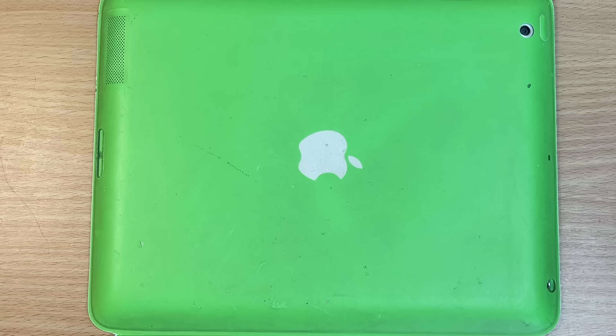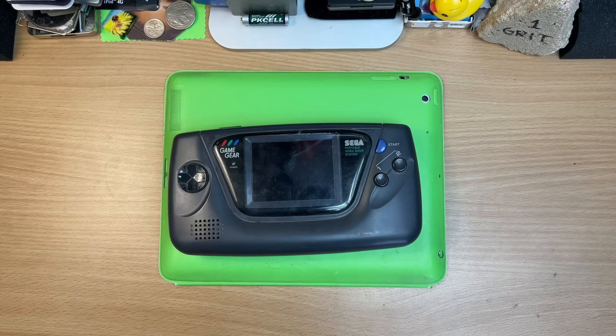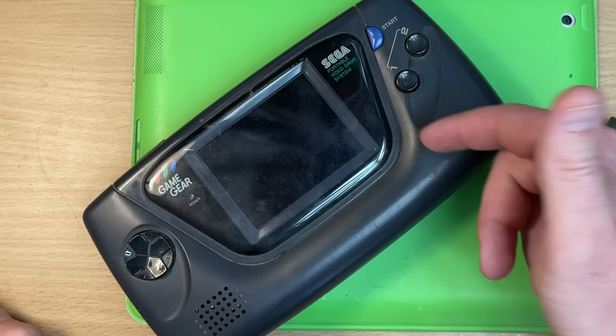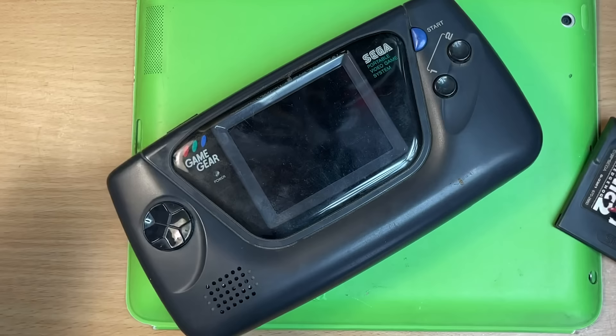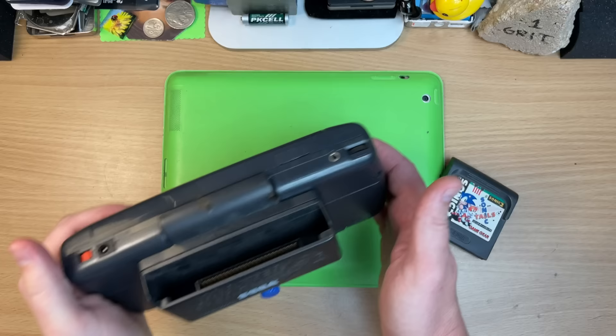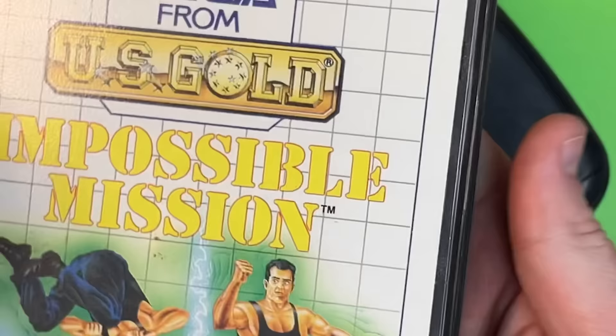It's encrusted with filth, and it plays these dingus games. My favourite thing about this is it's just a shrunken-down Sega Master with a screen — basically Sega's home console before the Mega Drive, some countries call it the Genesis. It comes with this big dingus, also encrusted with filth — you screw it in — and it can now play full-size Master System games. Impossible Mission!